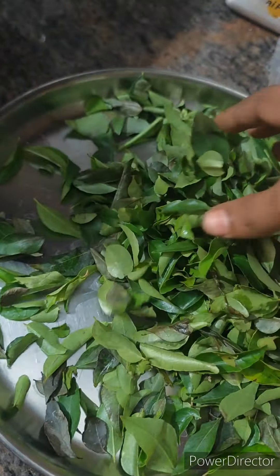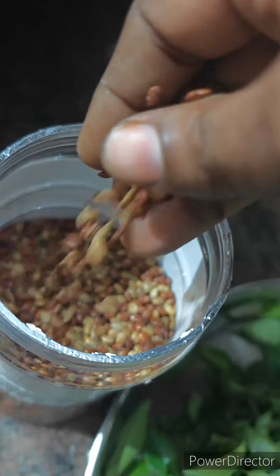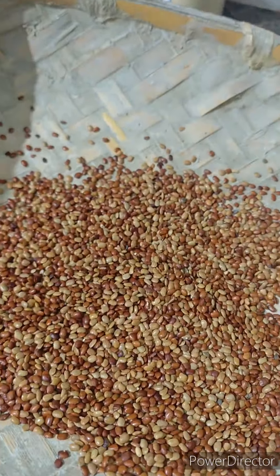Hello everyone, welcome back to this video. Today we are going to make a weight loss recipe. We are going to help with diabetes, cholesterol, and blood pressure.